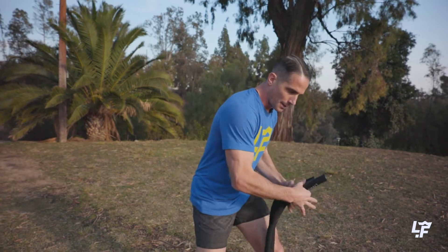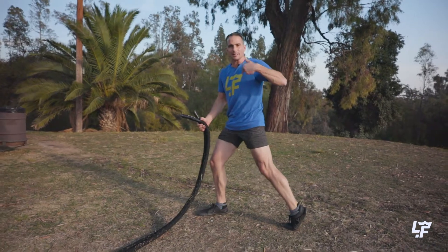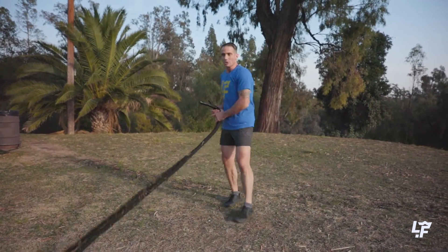And then if I want to generate even more power, I have to actually stop and then go exactly the other way with the same exact sequencing and timing through the same exact joints and tissues of my entire body. So that's the rainbow.